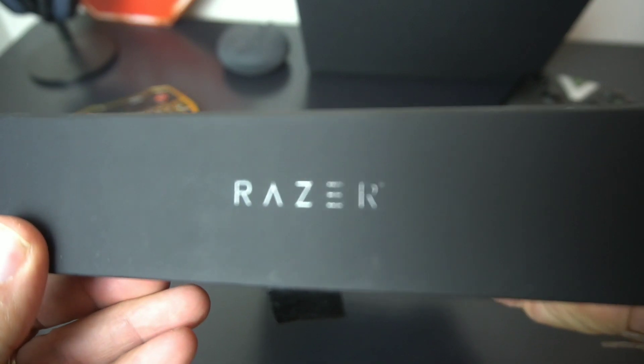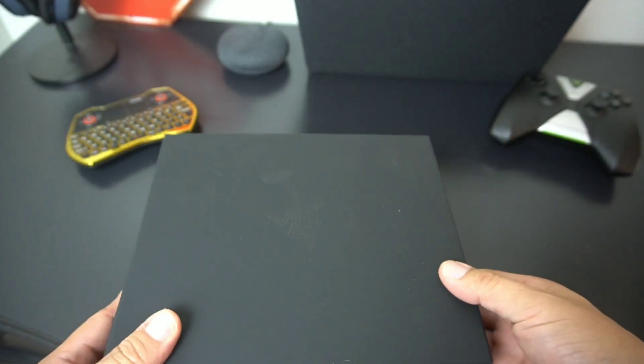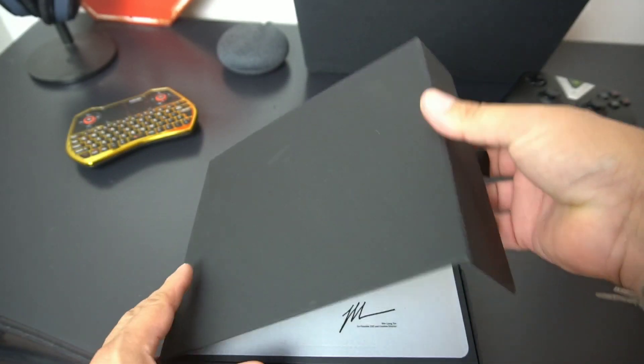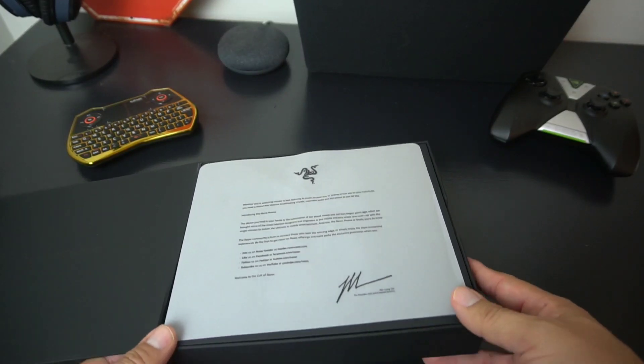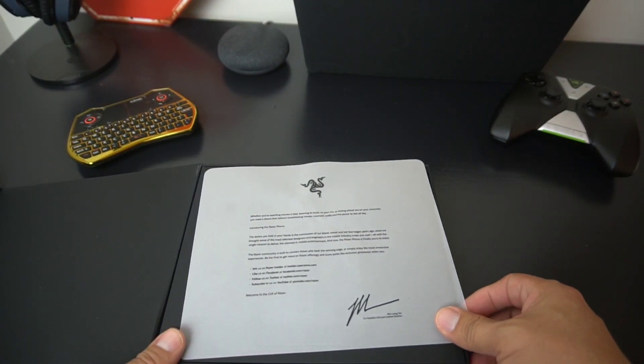This is the Razer Phone. As you know, Razer is a gaming equipment company — they make a lot of gaming laptops. This is a really interesting device, I wanted to get my hands on it and I finally did. I'm excited about it.